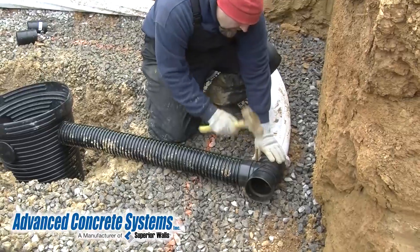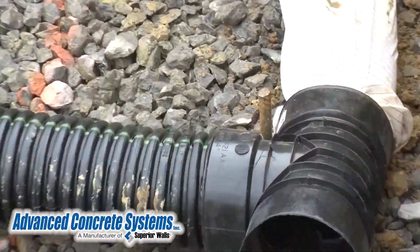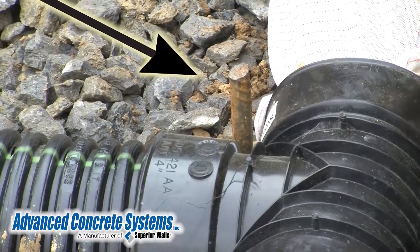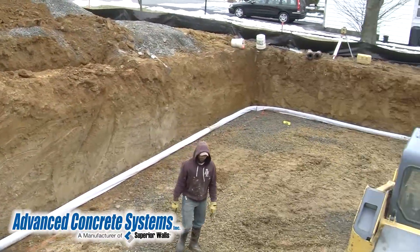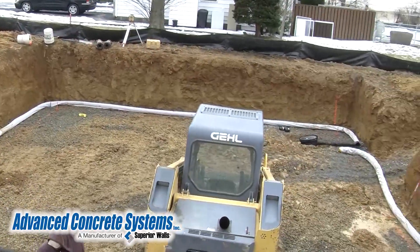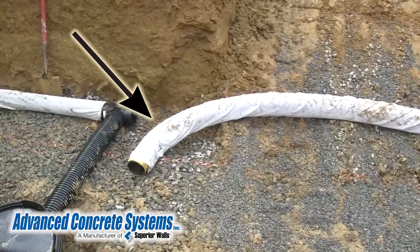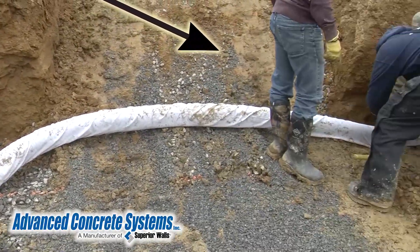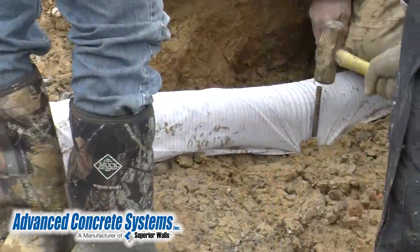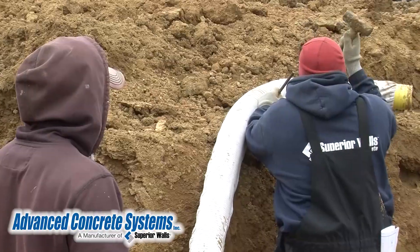Notice as the drain pipe is placed around the perimeter — they are held in place by rebar pins hammered into the ground. Next, the pipe needs to be moved away from the ramp that the skid loader will use to enter with more stone gravel. The fabric mesh material around the pipe comes in handy for pinning the pipe to the side of the ramp.